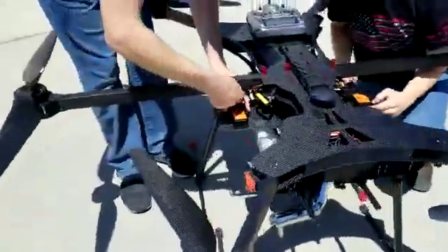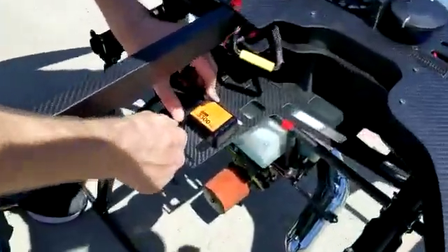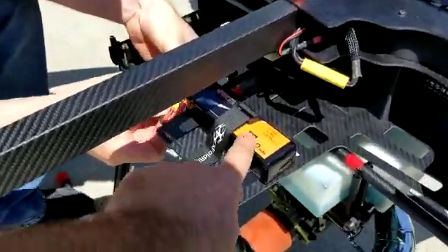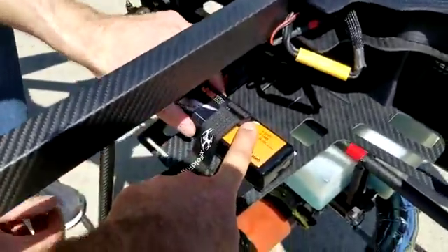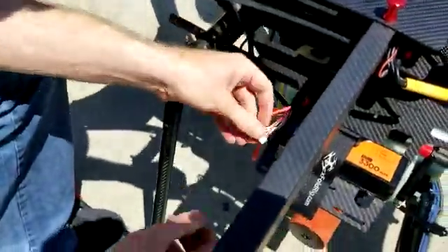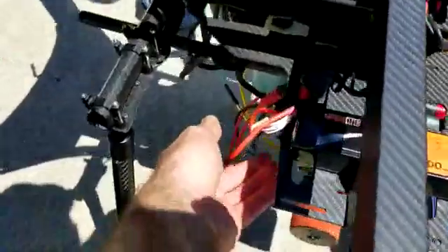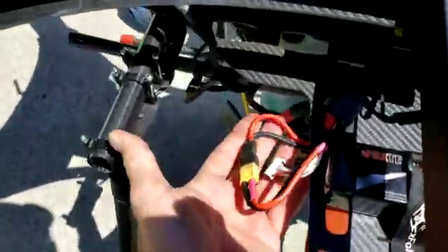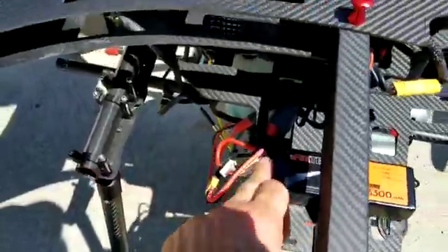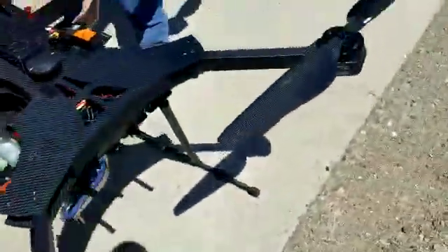We've taken the aircraft outside and we're strapping the batteries down. As you can see, the position of the buckles actually helps keep that battery in place — you want to make sure they're positioned just like this off of the corner of the battery itself. It's best to have the battery terminals pointing to the aft of the aircraft because it'll make reaching the terminals easier. You'll have your adapter that comes from the main battery power supply that goes into the aircraft, plus the small batteries we use for backups and startup.